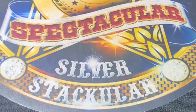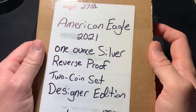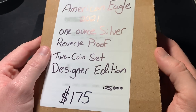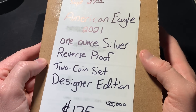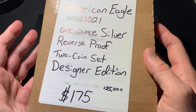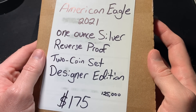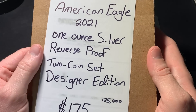Hello everybody. I am Spectacular the Silverstacular, and today I have an unboxing from the United States Mint. Today is September the 27th. This was actually released on September the 13th, so I've had to wait 14 days — two weeks — to get this. They had shipping info early on with tracking information, but the package was never received by USPS for quite some time after it was allegedly shipped out, or at least the tracking was created.